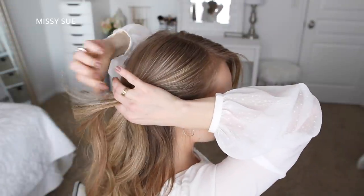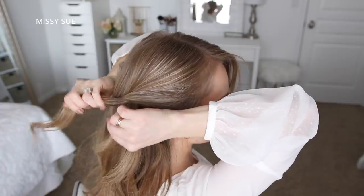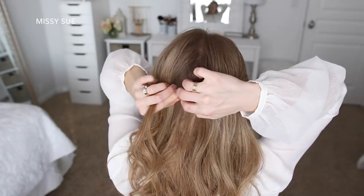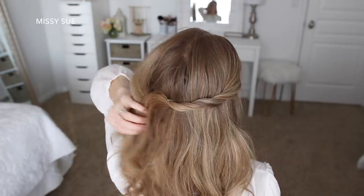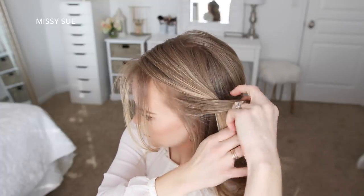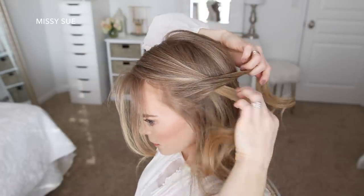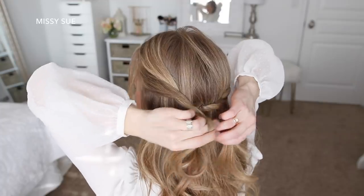Moving on to the hairstyle, I'm going to start by taking a section of hair on the right side above my ear, divide it into two smaller pieces, and twist them together. Then I wrap it around the back of my head and pin it in place with a few bobby pins. Now I'm going to take a similar section on the left side, divide it into two smaller pieces, twist them together, bring it around the back of my head, and pin it underneath the first twist with a few more bobby pins.